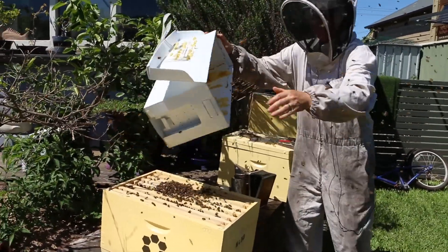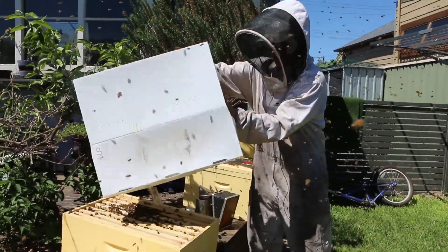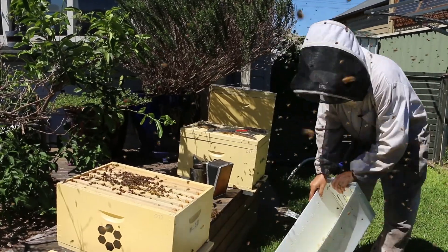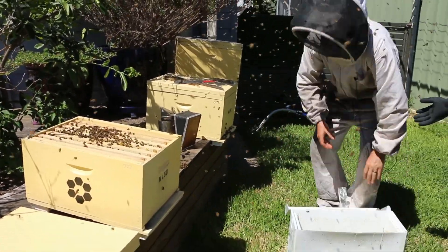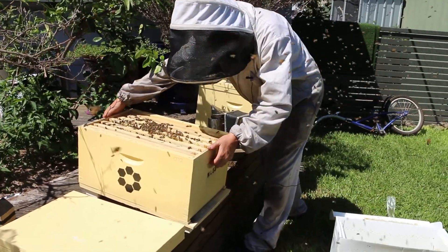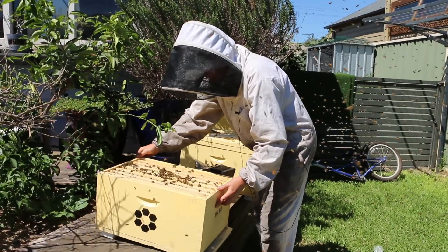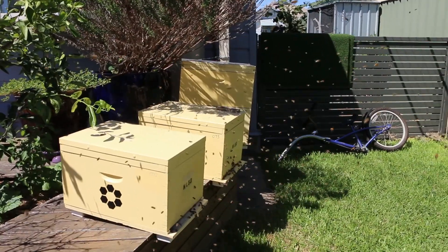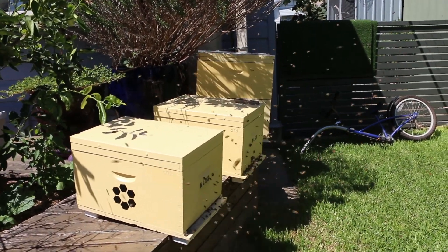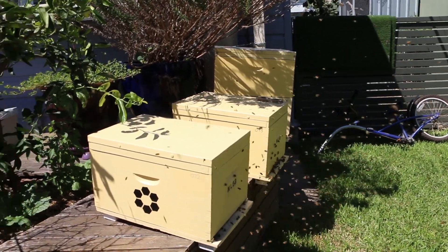You just tip them in — because the queen's in there, they'll fly in eventually. I'll leave that there. I'm feeling impervious to them. I'm just going to slide this back because they're a little bit confused, but that'll settle down eventually. Once they figure out they've got a bigger box — a new home.